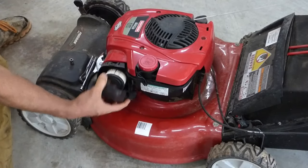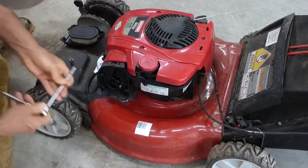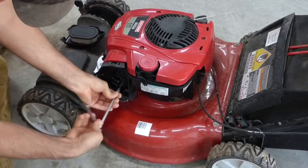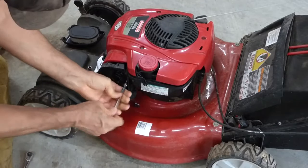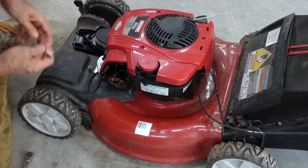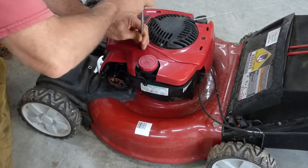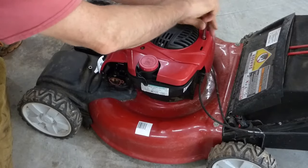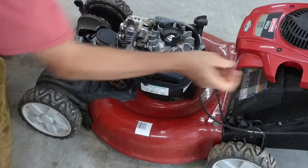First we're going to remove the air filter and the air filter cover. We've got four screws in here, and they're actually two different sizes, unfortunately. We'll set that aside. Next, I'm going to remove the cover so we have easy access to working on it. I'll just set that up here and leave the screws in it.